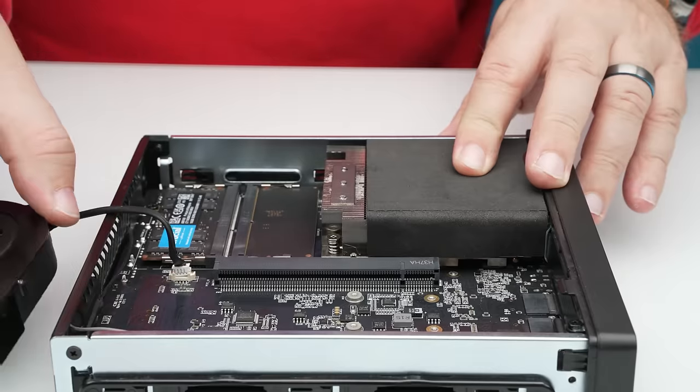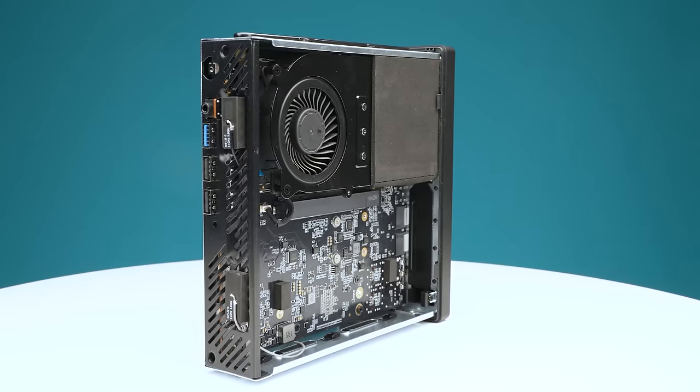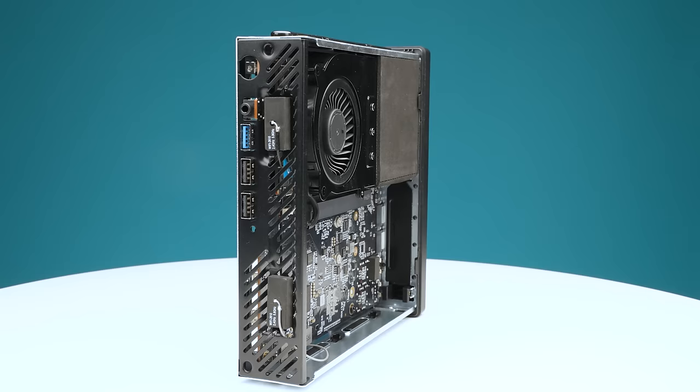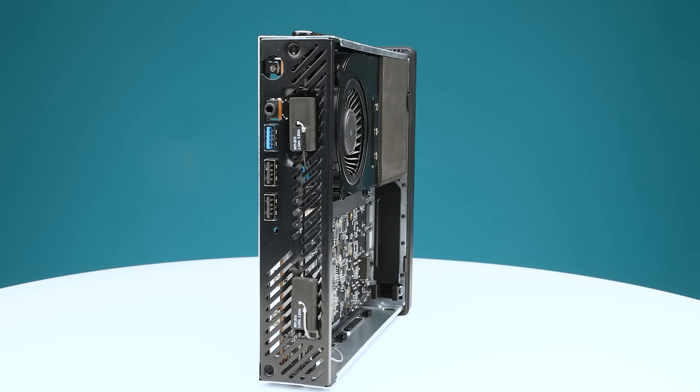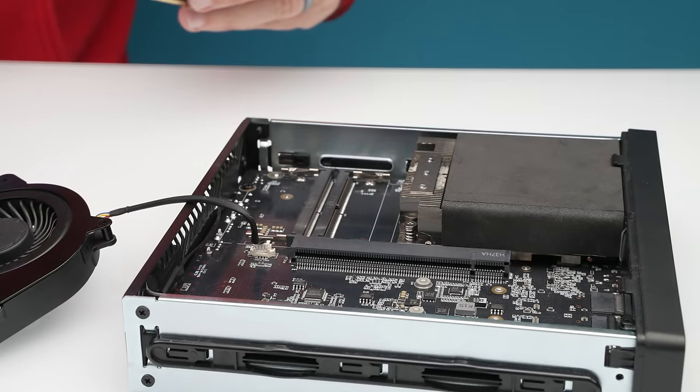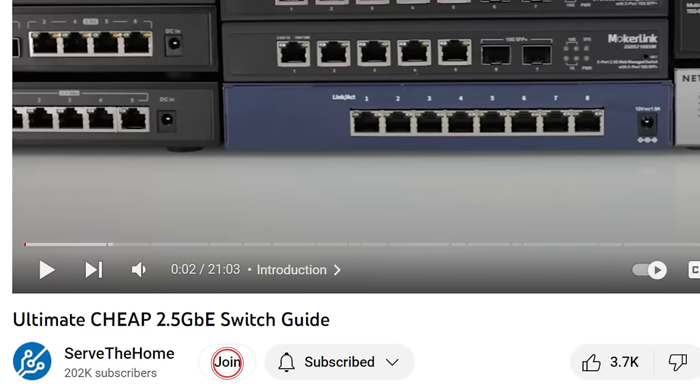Frankly, the base hardware is completely awesome and I do really like the system. But if you try expanding it, you're going to find some things that I think are really important to know before you buy one. I also just want to say a quick thank you to the STH YouTube members who are subscribing and helping us get the budget to buy all the little cards and stuff we put into a system like this, so we can test it out and give you a better idea of how it works.